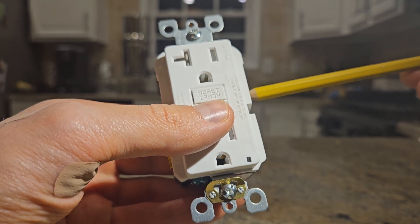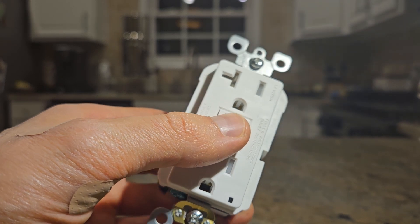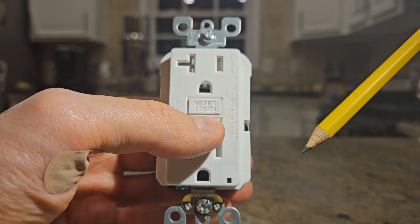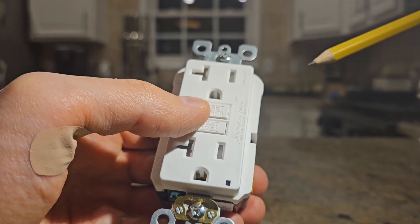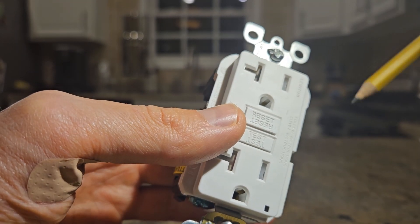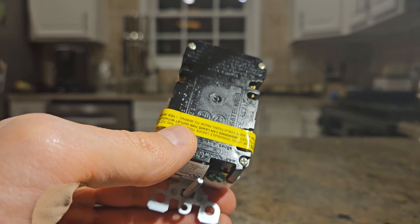Normally these currents should be equal. If 15 amps are going in on the hot side and 15 amps are leaving on the neutral side, you know the current is not going through someone or through water. However, if there is an imbalance even as small as 4 to 5 milliamps, it indicates that some current is flowing through an unintended path — such as through water or a human body. This is called a ground fault, and the GFCI cuts off power within milliseconds.